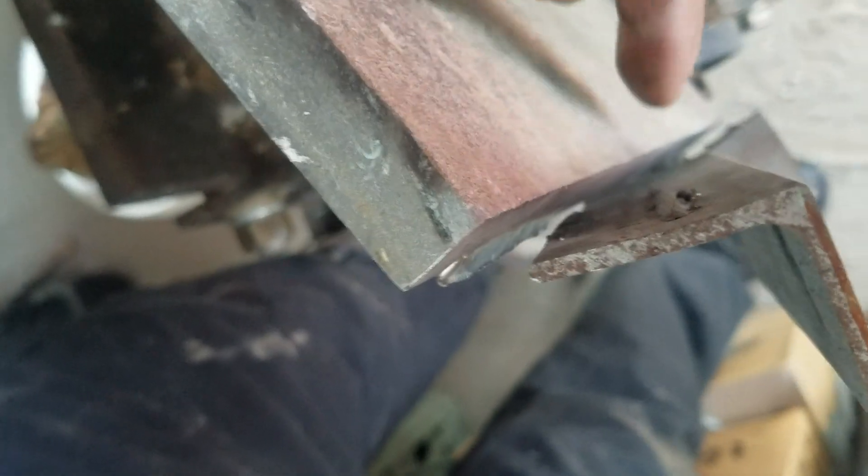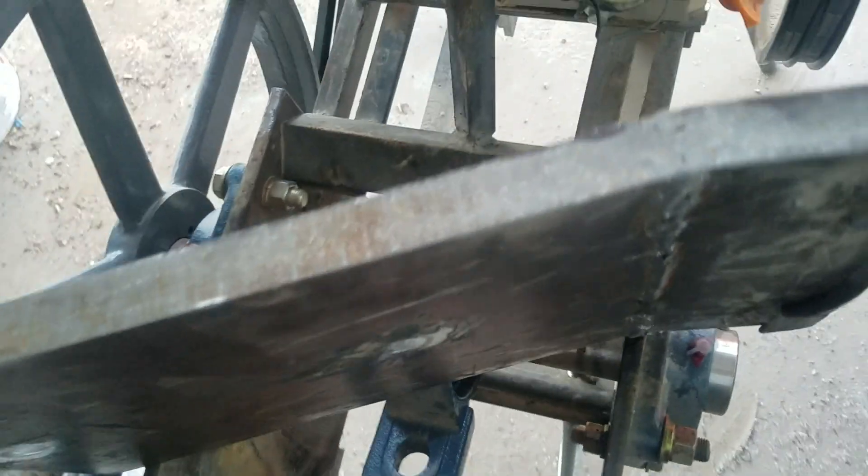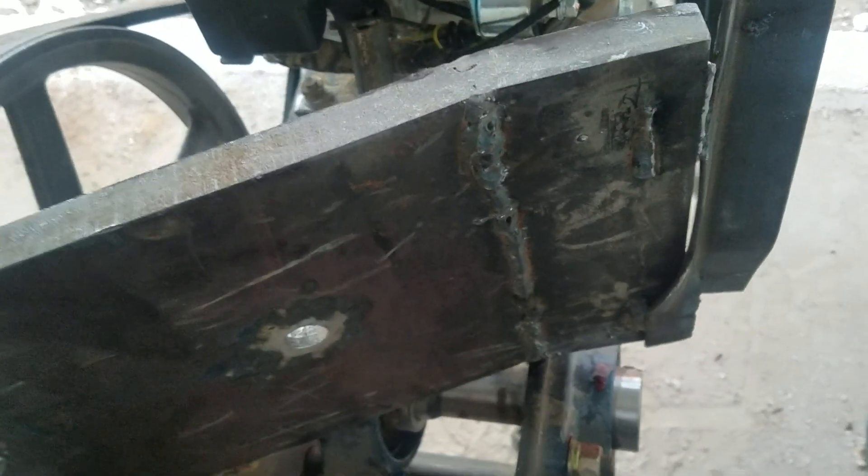I want to have the weld run all the way across. And probably weld it across the back too. That thing weighs a ton, but time to get that fixed.